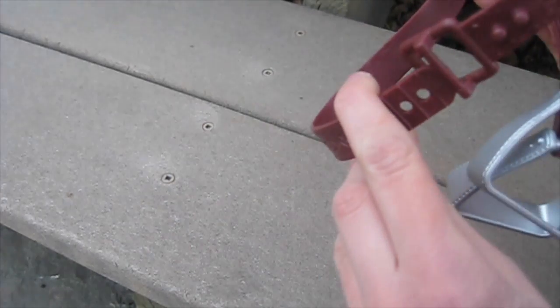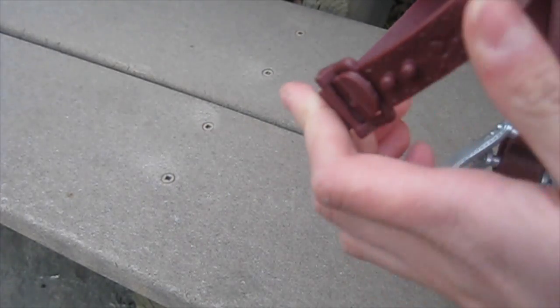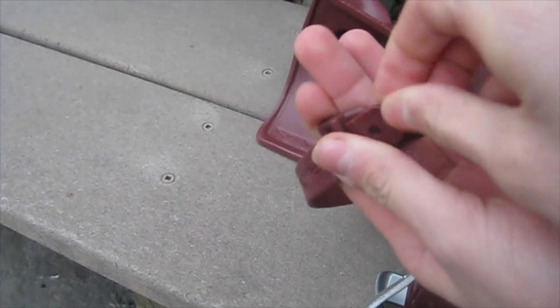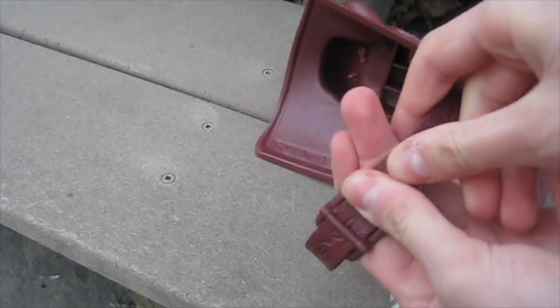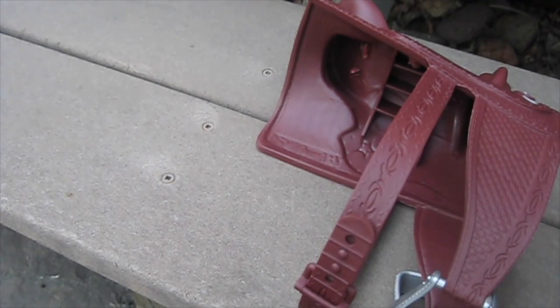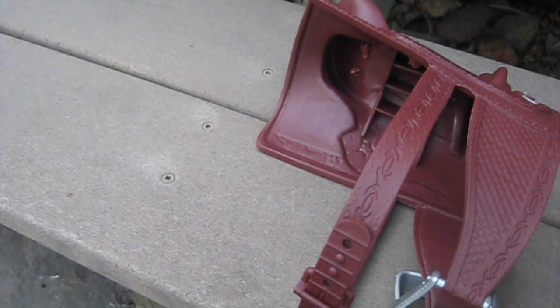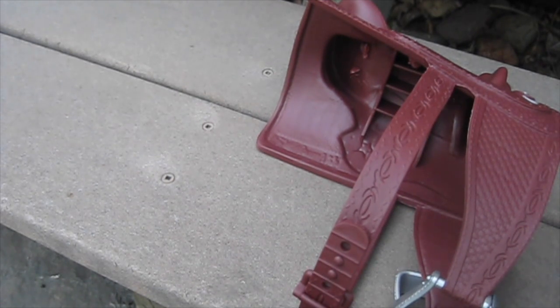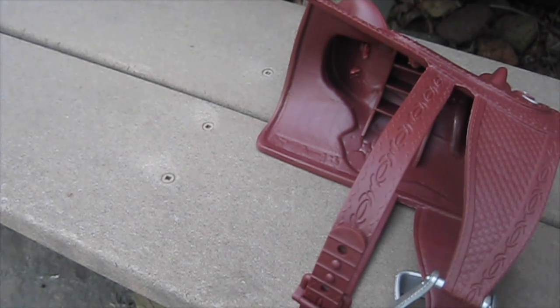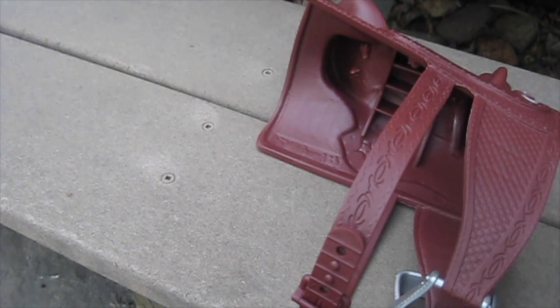You pretty much just slide this through here and then clamp it in — it's super easy. I think that's great especially for younger girls, because as a young child I would always get super frustrated when I couldn't put something on or take something off of my dolls by myself. This is just going to be so wonderful for young girls so that they don't have to go through a ginormous struggle.